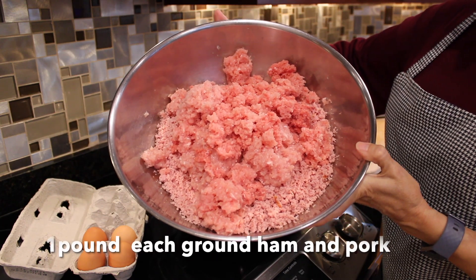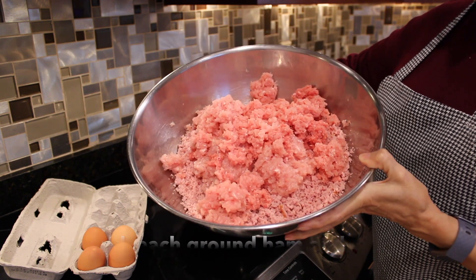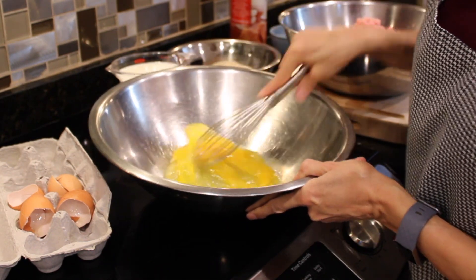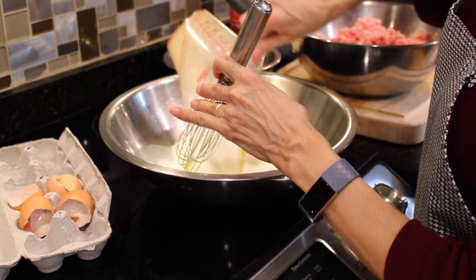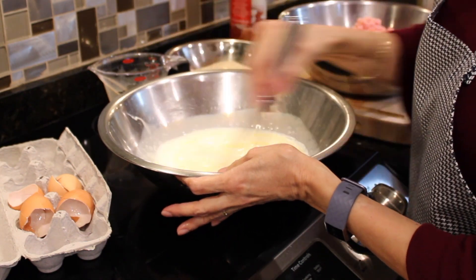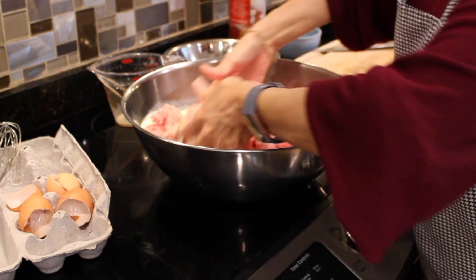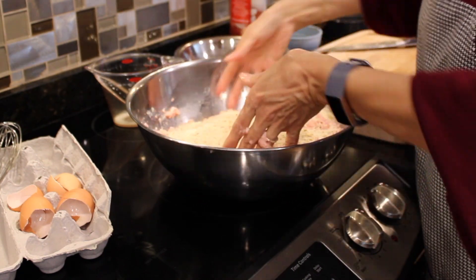In a large bowl, combine ground ham and ground pork. Mix well. Add eggs that are scrambled slightly, then add milk. Add the milk and eggs to the ham and pork mixture. Continue to combine well and add breadcrumbs.